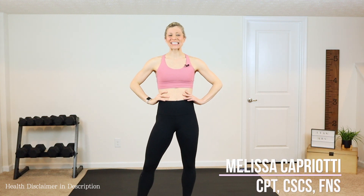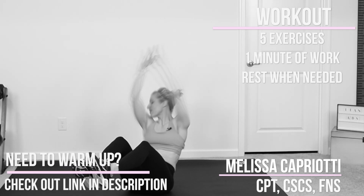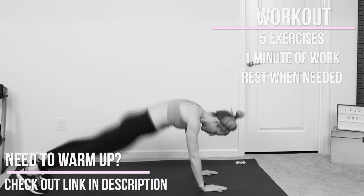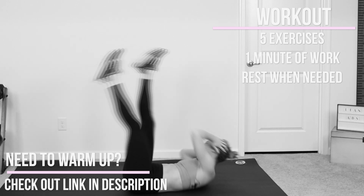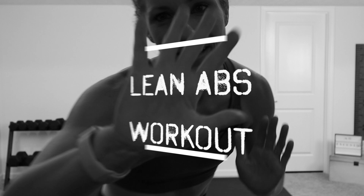Hey guys, it's Melissa, and today's ab workout is going to leave you feeling tall, long, toned, and tight. We have five different ab exercises with no rest and no repeats. I will show you all the modifications along the way, so if you're ready, click that thumbs up button, grab your sneakers, grab your water, and let's workout.